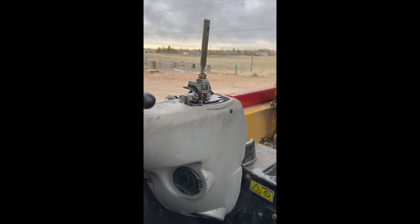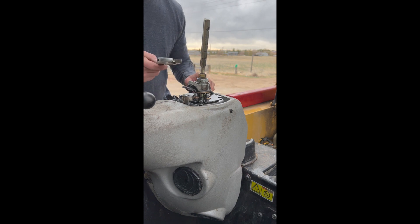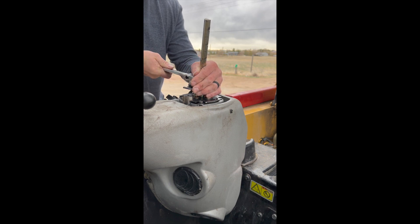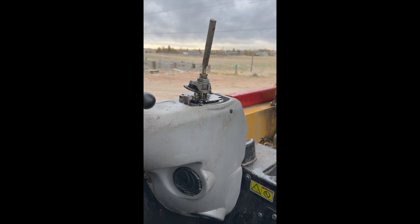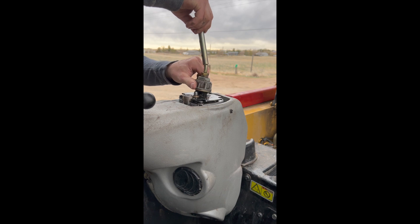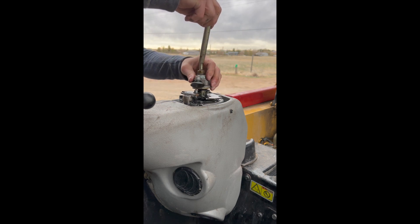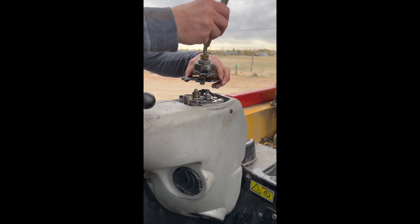I'm going to start with the front one because it's different from all the others. These guys are super easy to lose, so heads up. We're going to loosen it toward the front of the machine, and as soon as we break it free, the oil starts coming out. This one comes straight off.